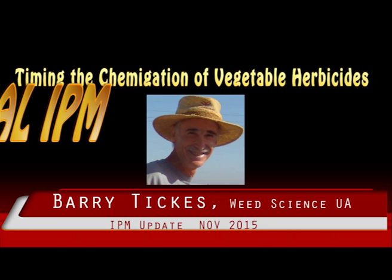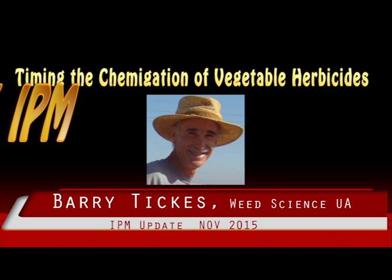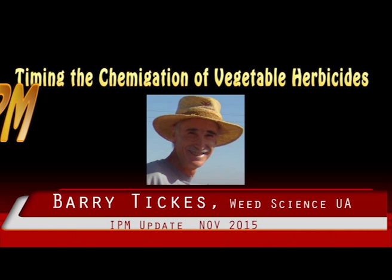The dinitroaniline, or yellow herbicides, adhere strongly to fine textured soil and should be mechanically incorporated on direct seeded vegetables, or severe crop injury can occur. These include Balan, Prowl, and Treflan, and in general they should not be applied through sprinkler systems.